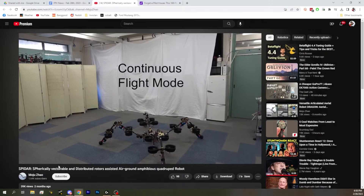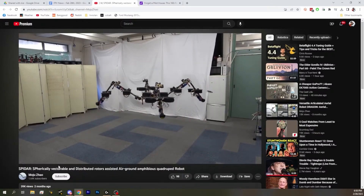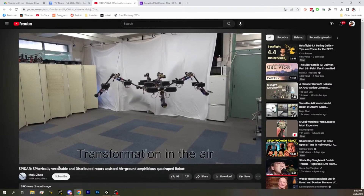Oh my God — and it can fly! It's going to take off. Look at those motors wobble. The PID controller is losing its freaking mind. Yeah, this is definitely still in testing.